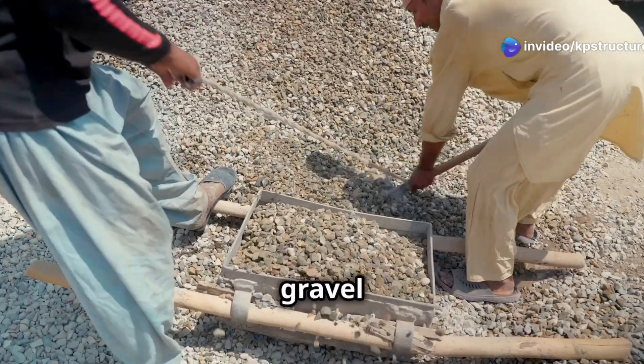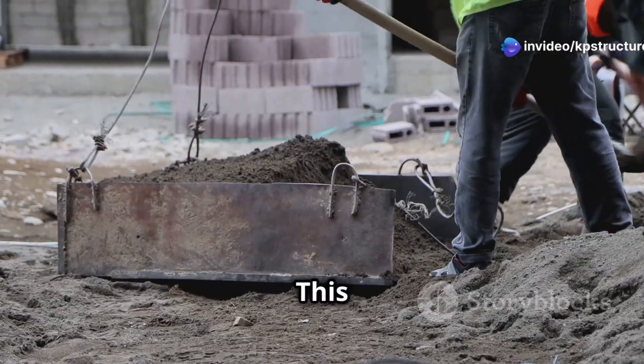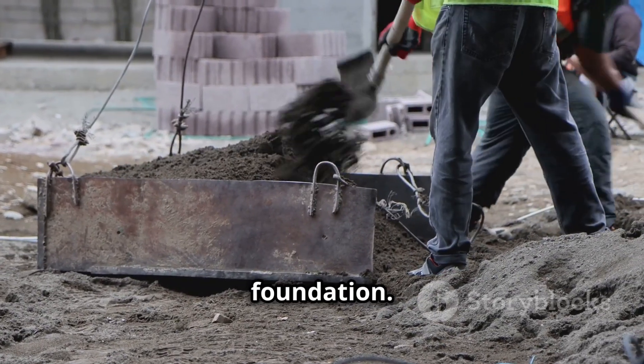Finally, a layer of sand or gravel is spread over the stones. This fills any remaining gaps and creates a level surface for the foundation.